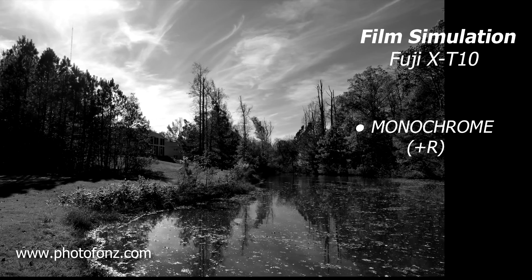So when you want to enhance the sky even more, you can add filters like yellow — and Nikon has orange — and of course red is the deepest. After that you can go into infrared, but that's another story altogether and another camera modification. So we're just going to stick with monochrome for now. And of course there's sepia as well.